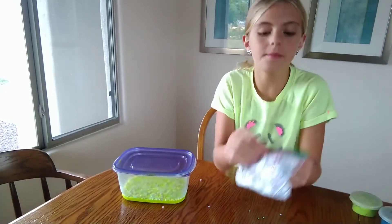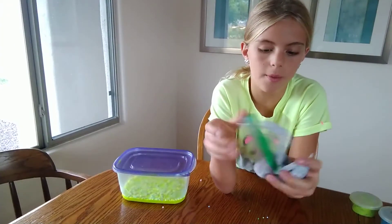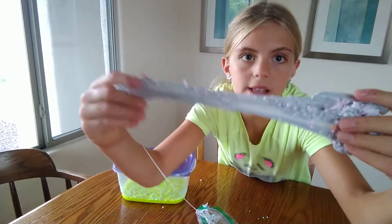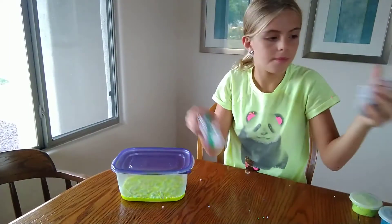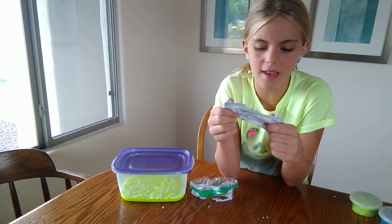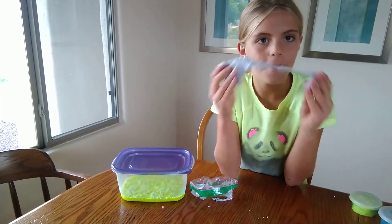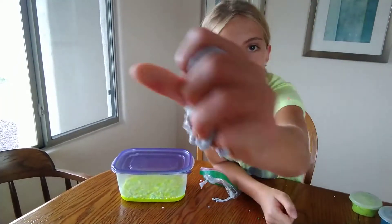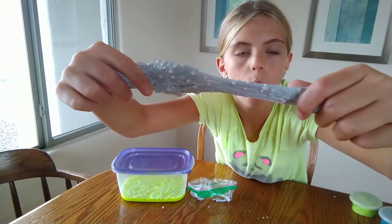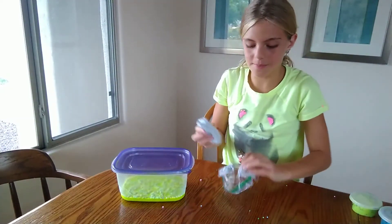So my next slime is homemade. It's grayish teal with lots of foam beads — mostly small foam beads but it has some big foam beads too. This is my favorite slime, I have to say. I think I used model magic to make it. I think it might be butter slime. I love that slime — it's my favorite.